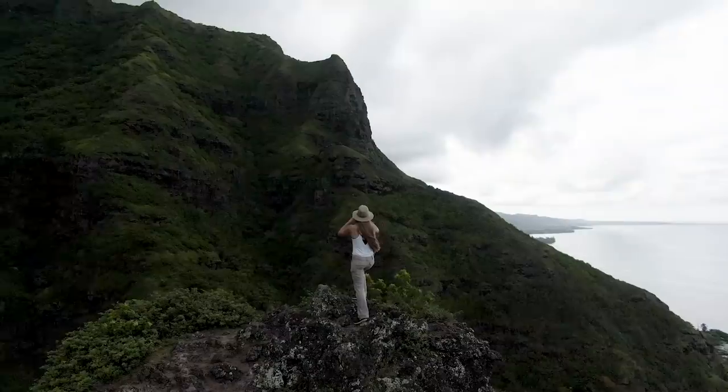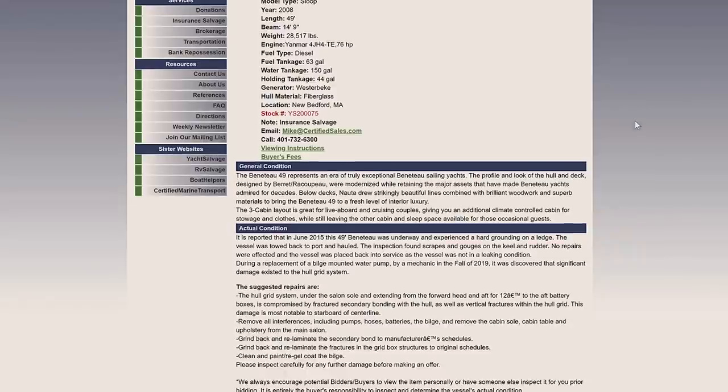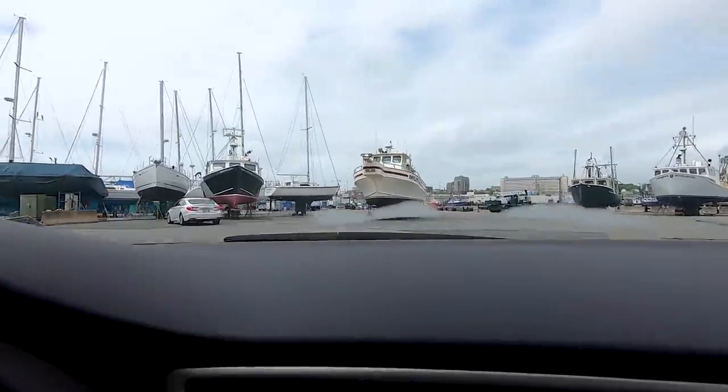We bought a super cheap Leaky McGregor and fixed her up as we learned to sail. Over the years we stayed busy sailing, hiking, and freediving. We whittled down a list of about 50 boat models, and one of our top five popped up on an auction website — we jumped on it. We almost lost out but won with our top dollars.